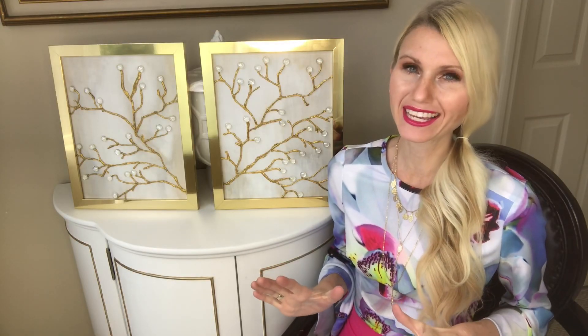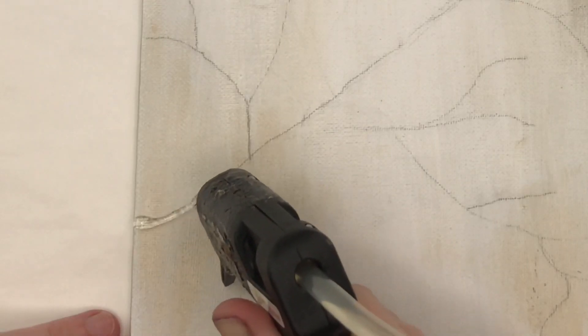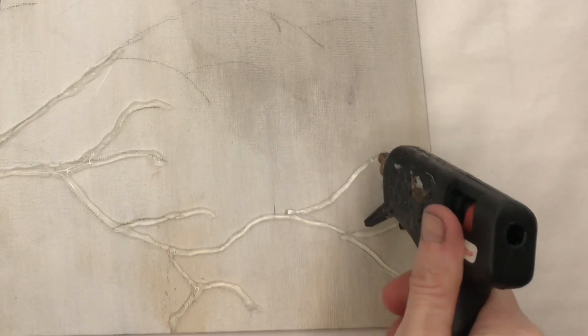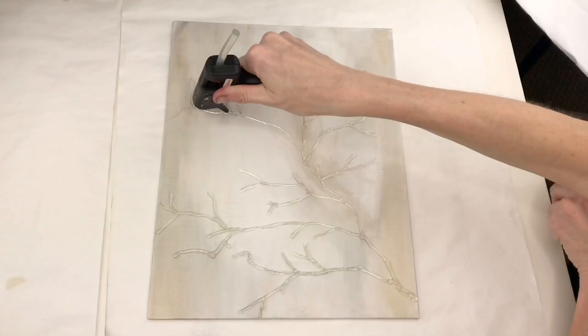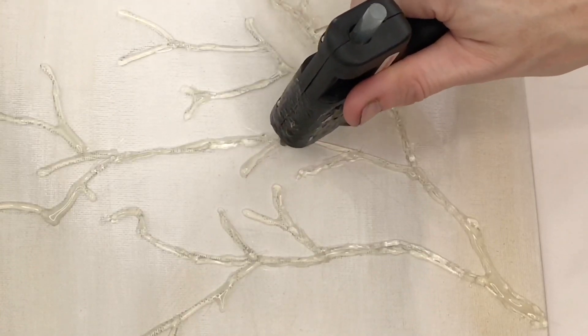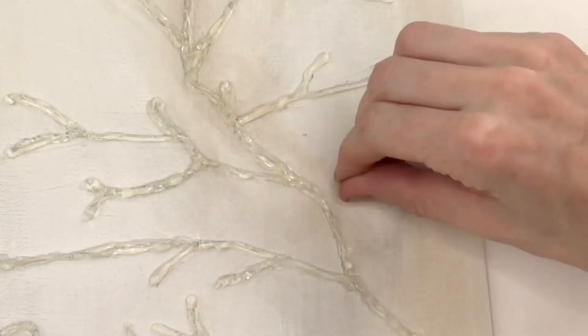Now I had to do some serious brainstorming to think of a solution to create the branches. I thought if I used real branches they would be too bulky and I'd never be able to get them the same shape as the inspiration piece. My solution is hot glue — I can mold hot glue to the exact shape I need, and it can be three-dimensional. I began hot gluing along the traced lines. The best part is the more uneven the better; I'm not looking for straight lines, so having an unsteady shaky hand actually works to your benefit. I went back over some branches with extra hot glue to make them thicker and add more dimension. After I was done, I pulled off the little strings to make sure the canvas was clean.